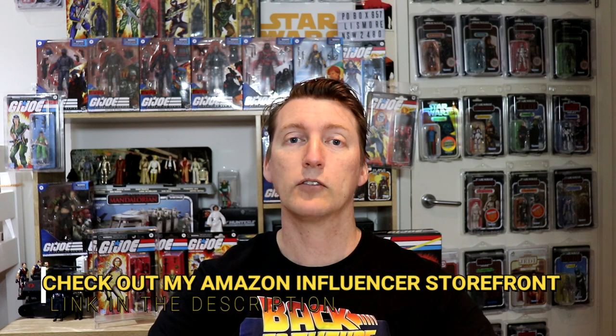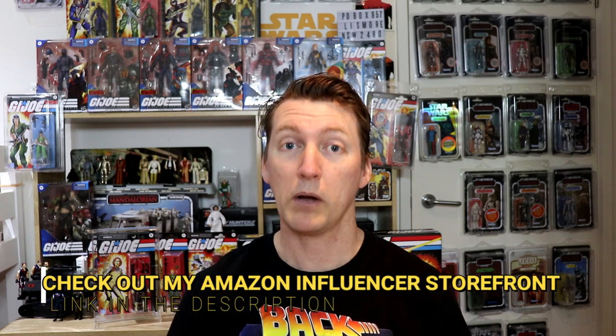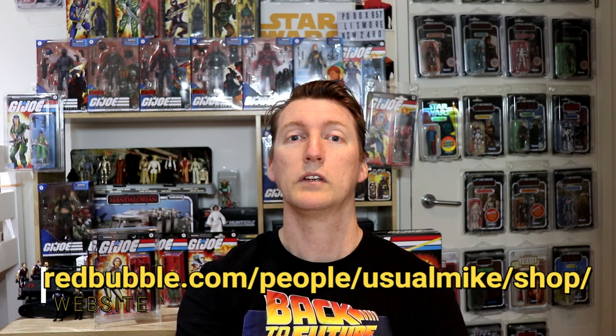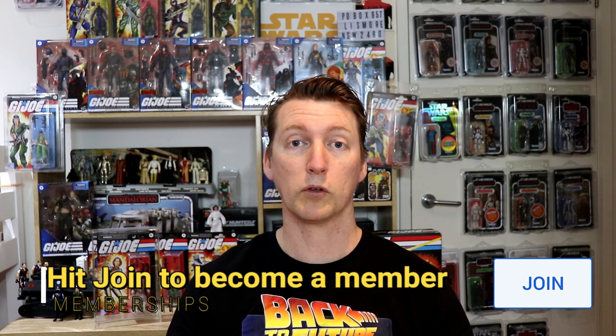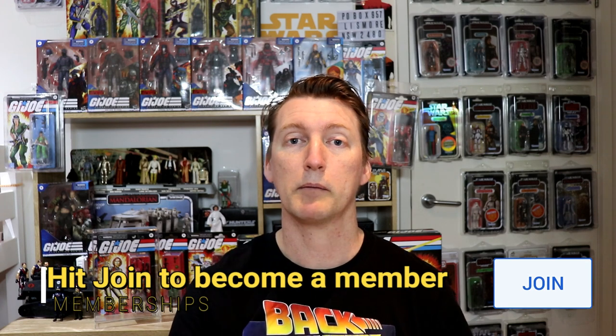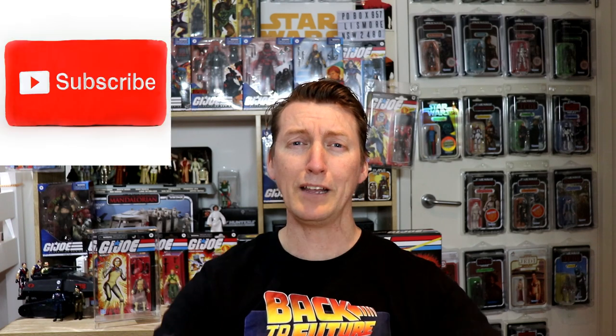You guys are awesome, thank you so much for watching. If you'd like to support the channel, there's my Amazon affiliate link down in the description — click the link, buy yourself something nice, it helps out the channel. Check out my Redbubble store to buy some merch and support the channel as well. Or become a member by hitting the join button. You can follow me on social media at usualmike30 on Twitter, or on Instagram at usualmiketv. Hit subscribe, tap the little bell for notifications, slap a like on the video if you've enjoyed it, and I'll see you guys next time!